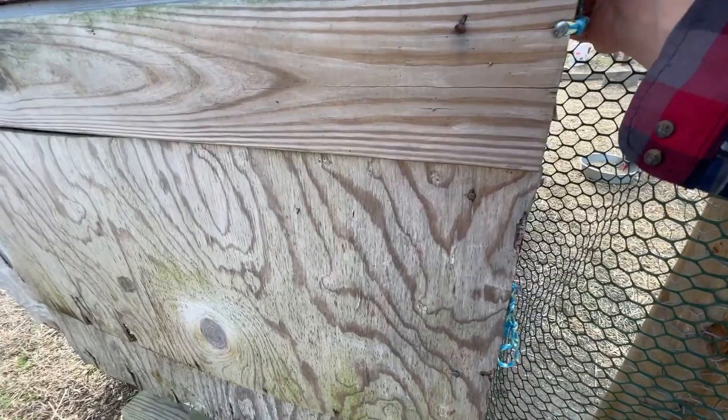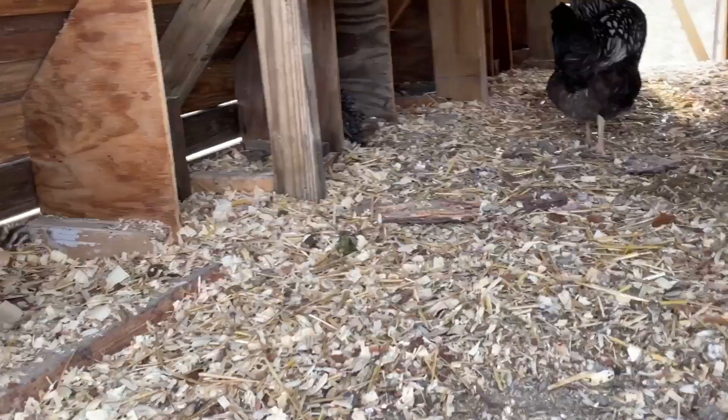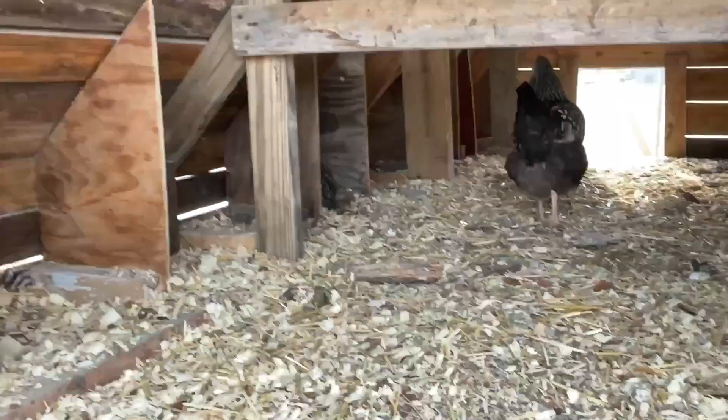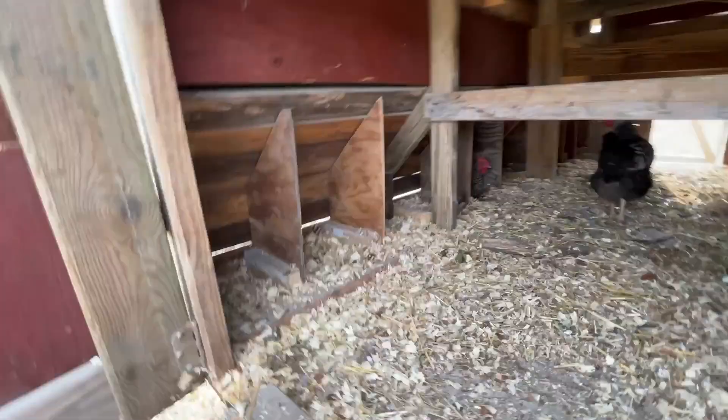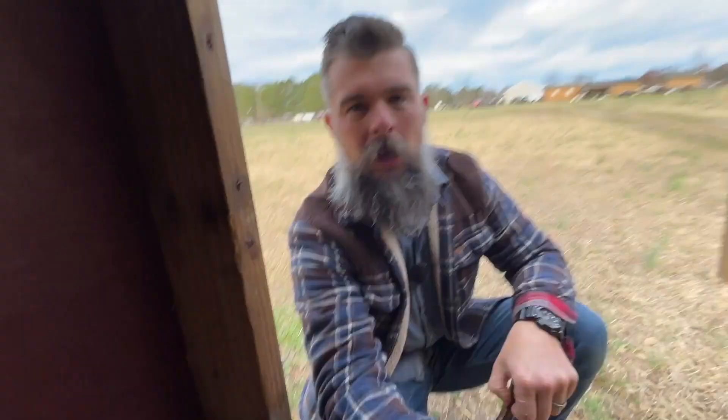I've built a giant access door for cleaning to make it easier. We have the deep litter method going on right now. We have Lacey — she's waiting for the nesting box and looks like she's working on laying an egg. We do have a lot of nesting boxes. As you can see, we have ten nesting boxes.